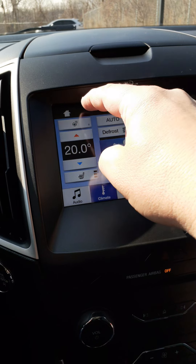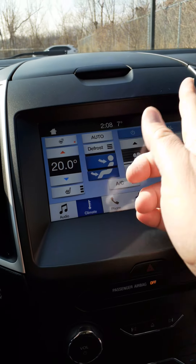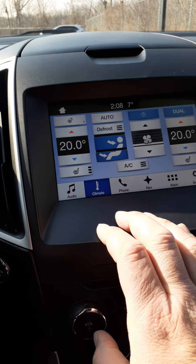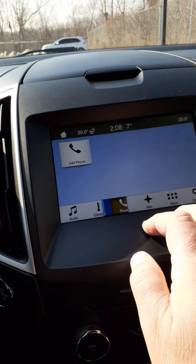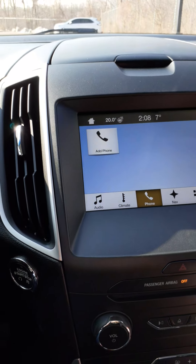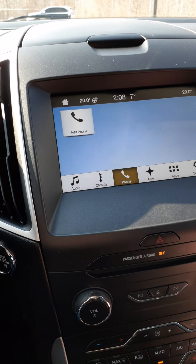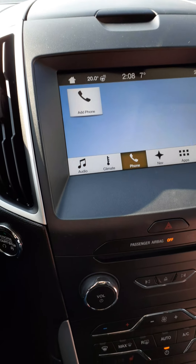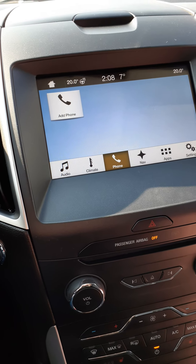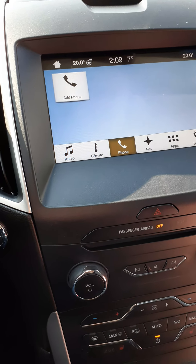Your other choices include climate controls, and up here is your heated steering wheel — use the arrows to set the temperature you want. When it comes to phone, you hit 'Add a phone,' go to your phone's settings, Bluetooth, discoverable, and pair the vehicle to your phone. Once paired you can receive and make phone calls, all using your voice.